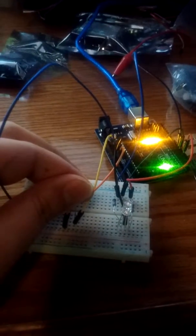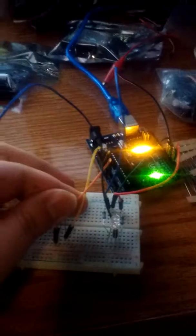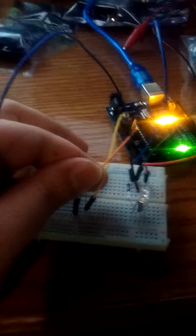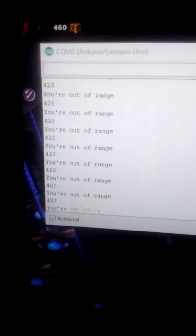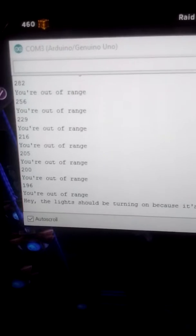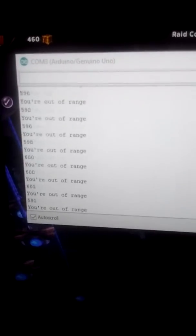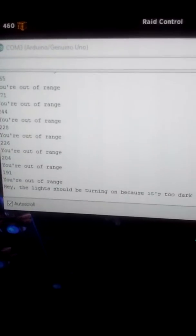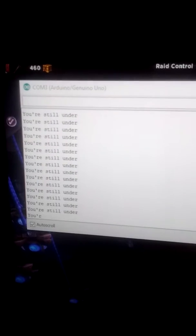I'm going to let it go and do it again. The reading hasn't changed — it's still dark, and you'd expect this to just keep running, but it doesn't. The reason is the program reads the photoresistor and checks if the room is too dark. If it is too dark, the lights turn on and do that rotation once. Then it checks again: still too dark, still too dark — so the whole sequence runs just one time and that's it.